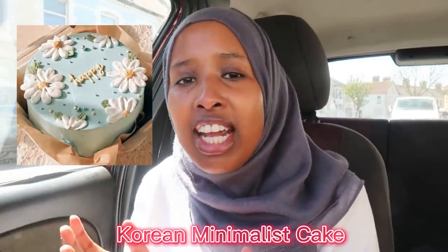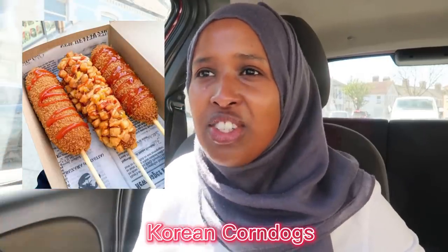The first thing I'll be making is called jjajangmyeon — it's a black bean noodle dish. I'll also attempt to make some Korean fried chicken, some minimalistic Korean cakes, and some Korean hot dog corn dogs, even though I don't like sausages. I'll figure it out while I'm shopping.